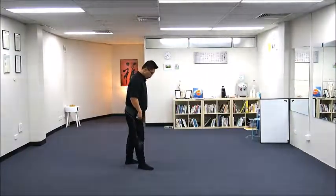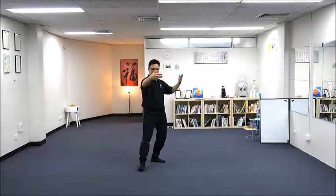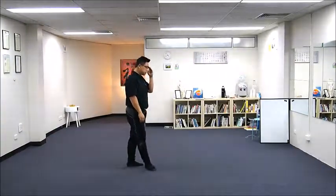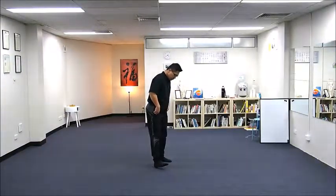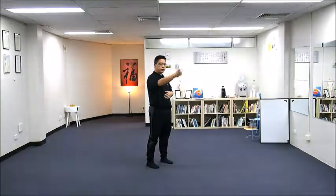Raise hands upward. From our previous move, in our previous move we have just done the transverse oblique flying posture. So in our previous move, our body, toes, legs, and the right hand are pointing southeast.